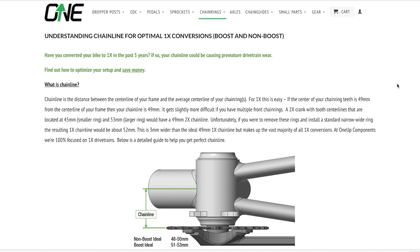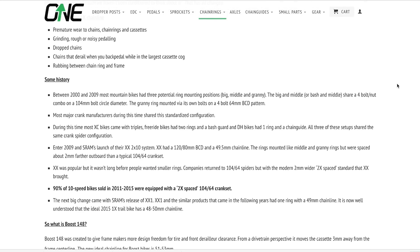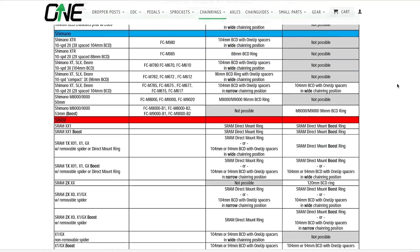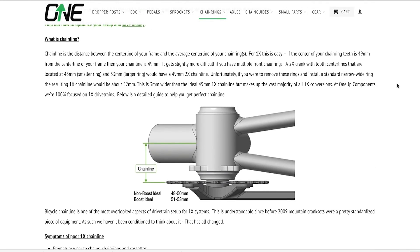On screen right now is a page from the 1UP Components website, which has a really useful FAQ section on chainlines that helps you work through the process to identify your specific problem. If what I've told you doesn't help, check that page. It's entirely possible that when the bike was assembled by hand, a spacer was simply put on the wrong side of the bottom bracket — something small like that. A bit annoying, but it's only human error. We're all human.